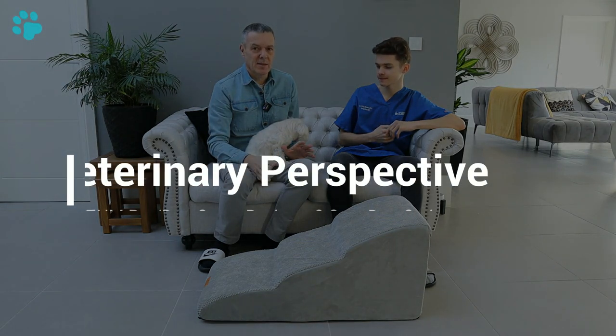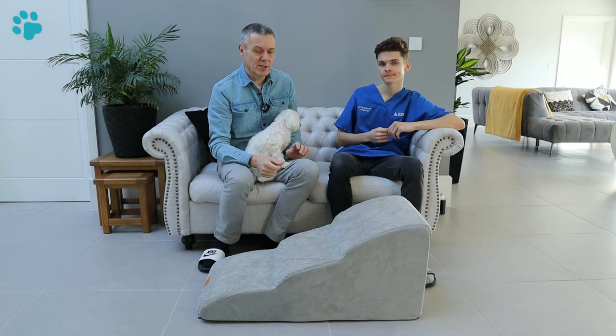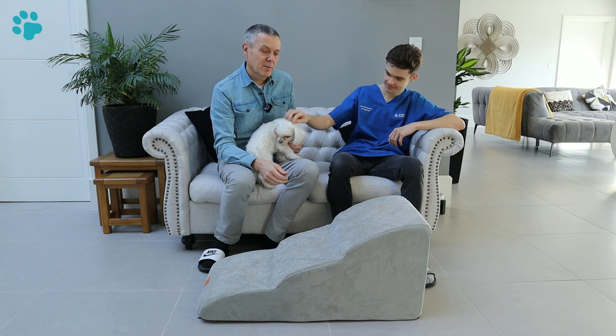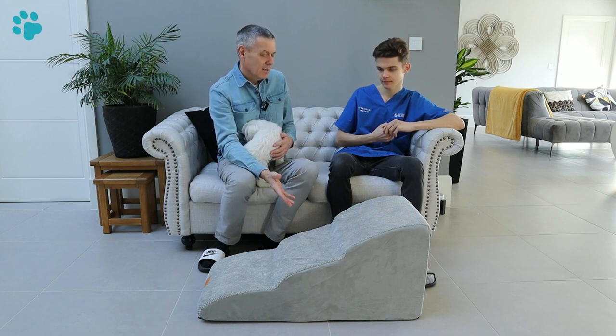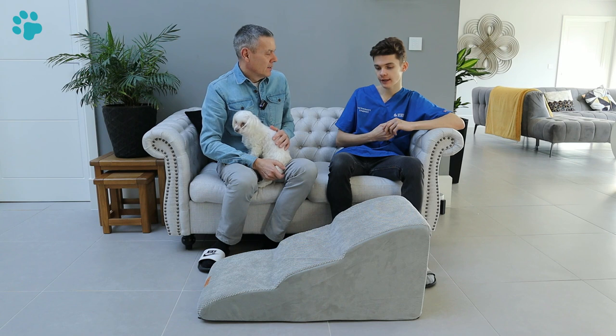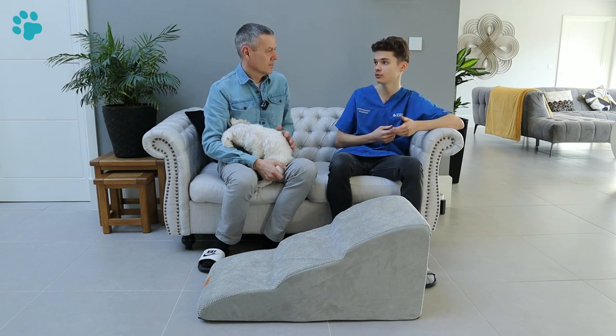We've had a look at the foam pet steps and I wanted to get a veterinary perspective. We've got Jason here who is a fourth year vet student. Jason, what do you think about the use of pet steps, pet ramps and these hybrid steps? I think they're very good — they provide a good alternative if you want your dog to get onto a sofa or bed and they can't jump, or you want to prevent them from jumping. This could be for conditions like osteoarthritis, elbow or hip dysplasia, where jumping puts too much strain on the joints and could potentially lead to dislocation.